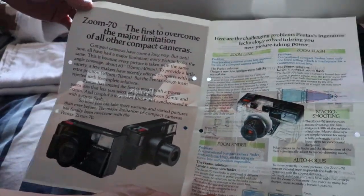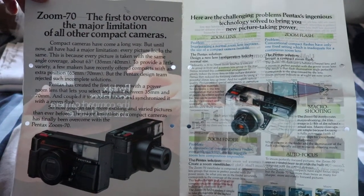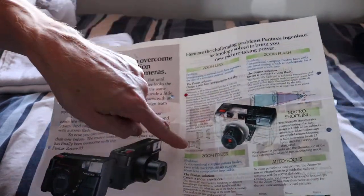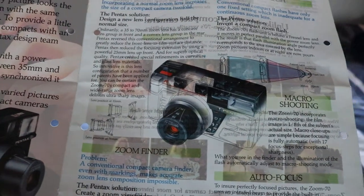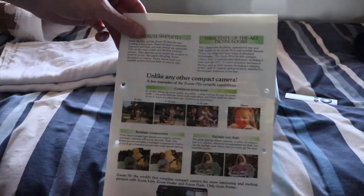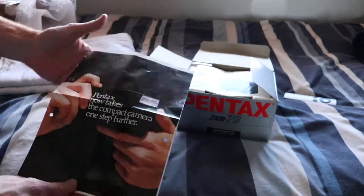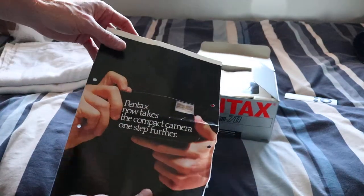I stupidly left the autofocus off from the lens, but now you can see this better. This is the leaflet and you can see all the bits — the various information regarding the zoom, the technology, the lenses and all. Here's the back of it and more images of what you can do with it. In fact, it was a very flexible camera for its era — they're saying Pentax now takes the compact camera one step further, and rightly so. It's little wonder as a kid I wanted one of these.